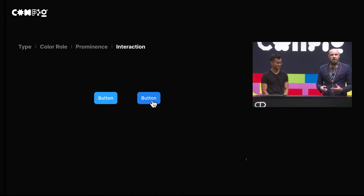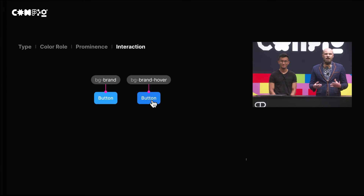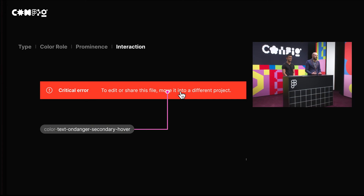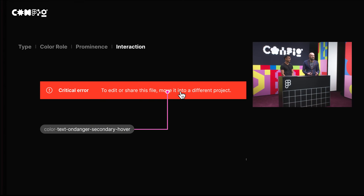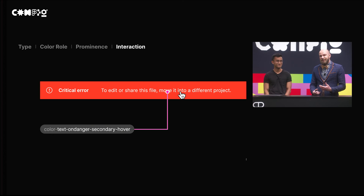The last thing we want to describe with our semantic schema is the interaction patterns. Here we can see a button in its default state and in its hover state — so we're adding this as BG Brand and BG Brand Hover. This allows us to describe rich and complex interactions in our system. Take, for example, a little banner with some subtle text on it — we can call this color text on danger secondary hover. It's a mouthful, but by providing this amount of complexity in your schema, it means you can support all sorts of rich interactions inside of your applications, and it becomes very easy to theme them as well.